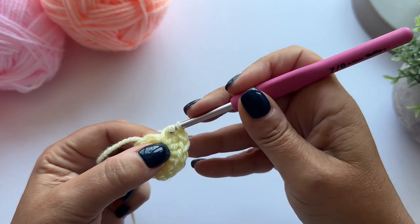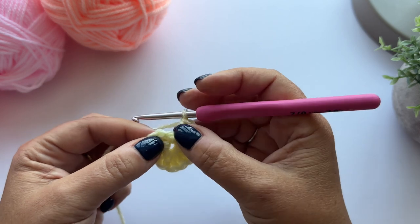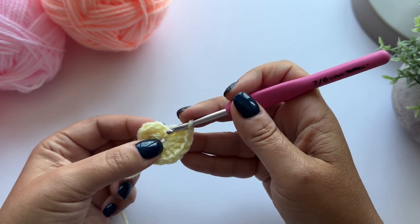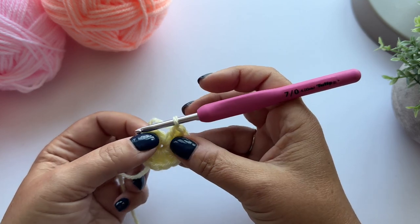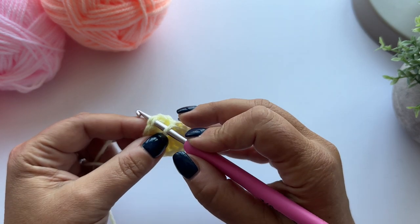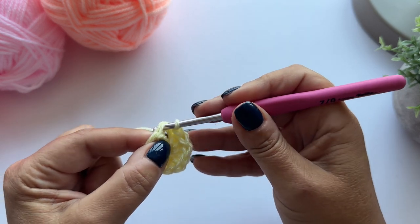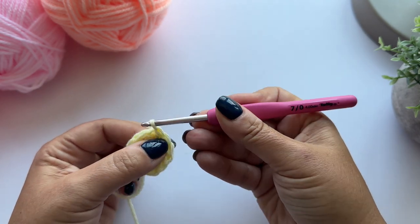That's my last stitch. I'm going to fasten off now and I'm going to ignore those first two chains. I'm going to put my hook under both loops of the first treble crochet we made and just yarn over and make a slip stitch.